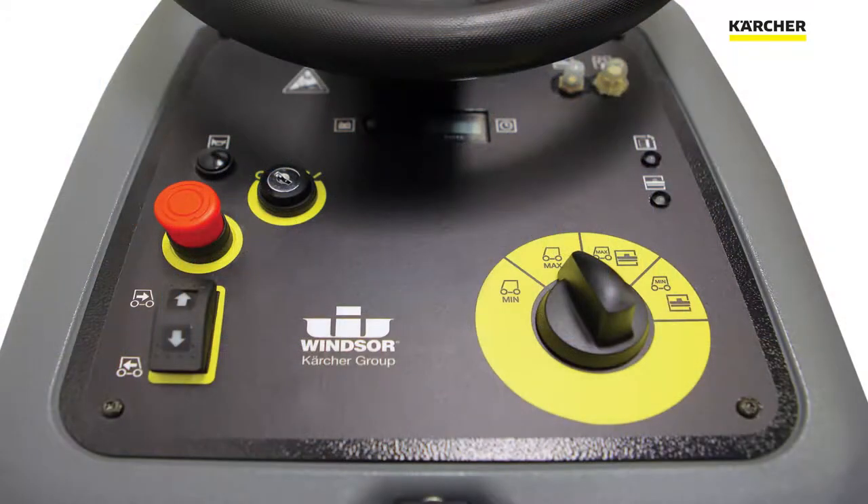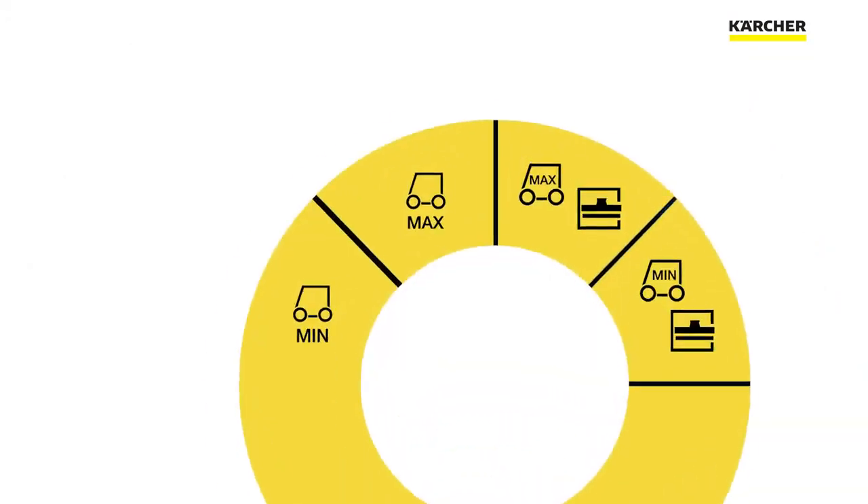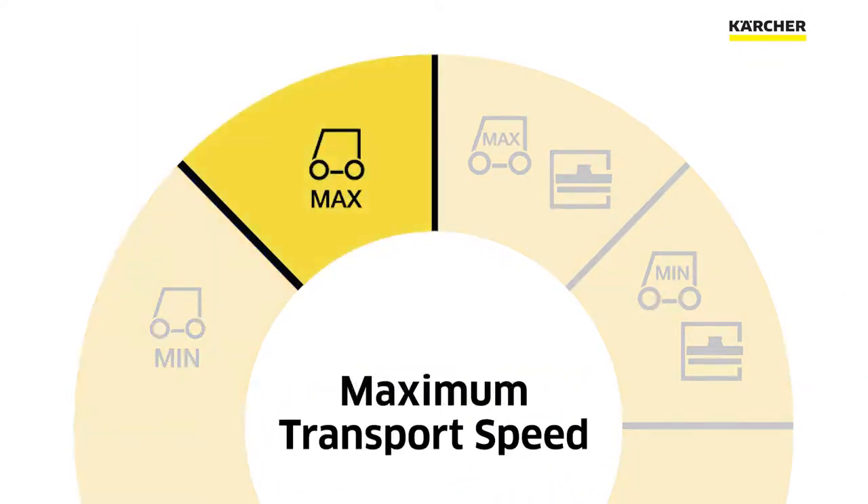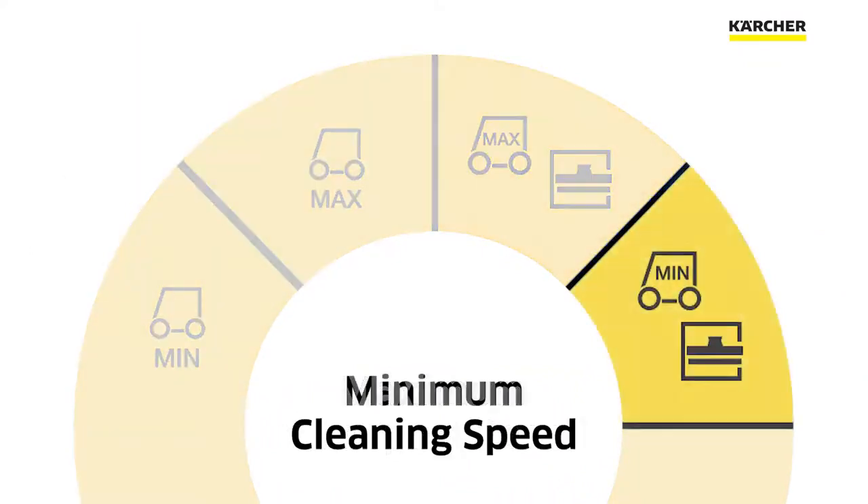There are four cleaning modes on the iGloss 20: a minimum transport speed, a maximum transport speed, a maximum cleaning speed, and a minimum cleaning speed.